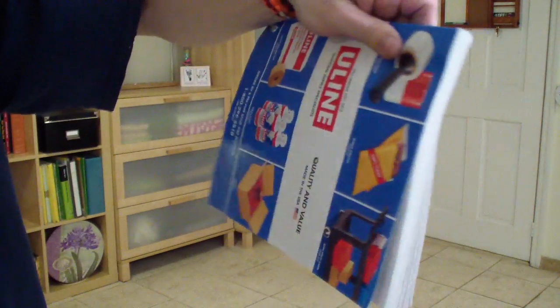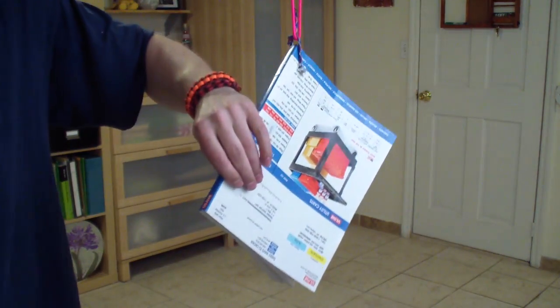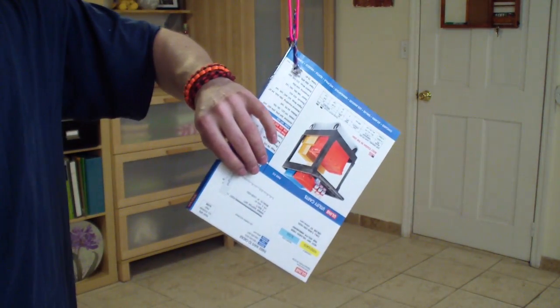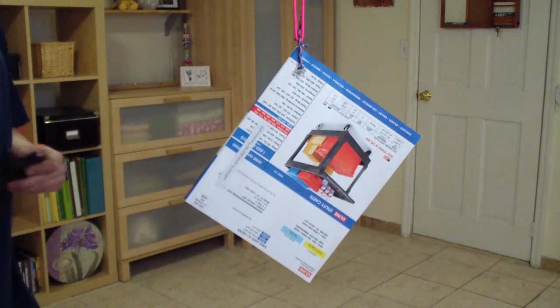I have here a catalog, a magazine catalog. It's pretty thick, almost like a phone book — some smaller area phone book. And I'm going to give it a try with my super sweet Persian. I love it, man.